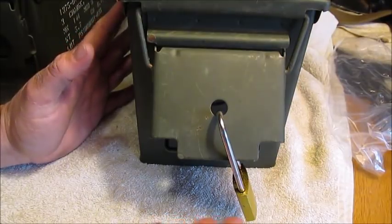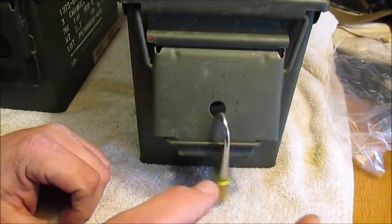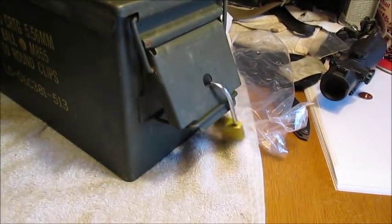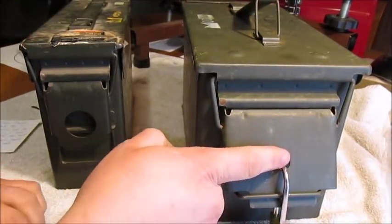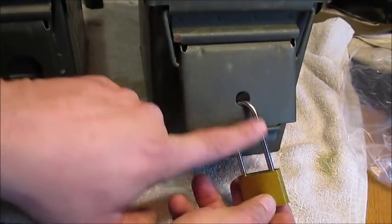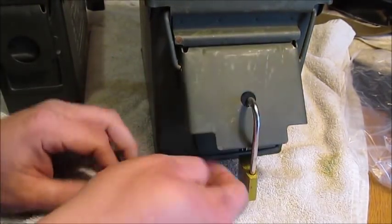I might be wrong, but this is the way I do it. I don't drill into my ammo cans and I'm not going to use a silly-looking bicycle lock around it. It works — it's that easy. You can also use this on your 30 caliber cans, and you can use a bigger lock with it too. Master makes some really good locks that'll fit right through there, as long as it's a long neck like this.